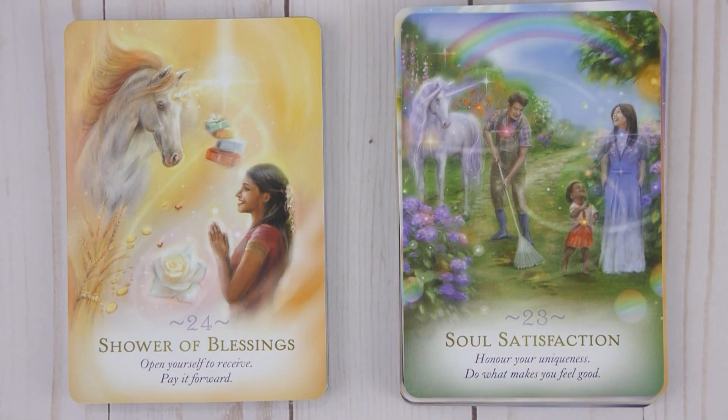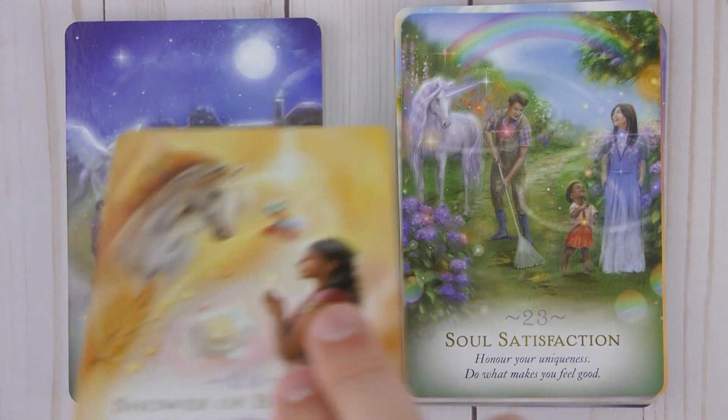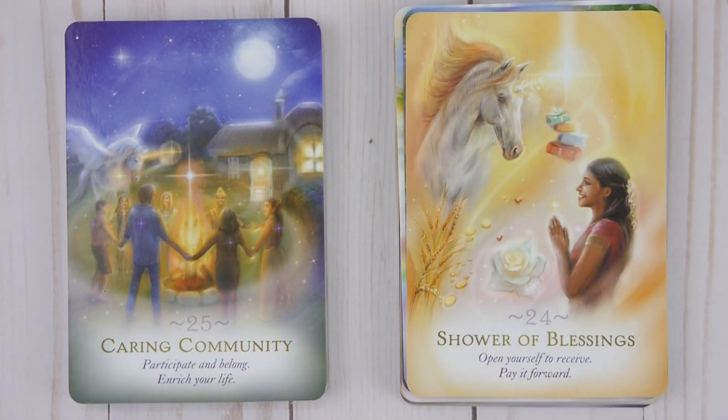Twenty-four: Shower of Blessings — Open yourself to receive, pay it forward. Twenty-five: Caring Community — Participate and belong, enrich your life.